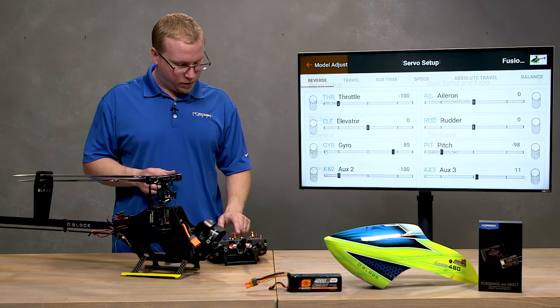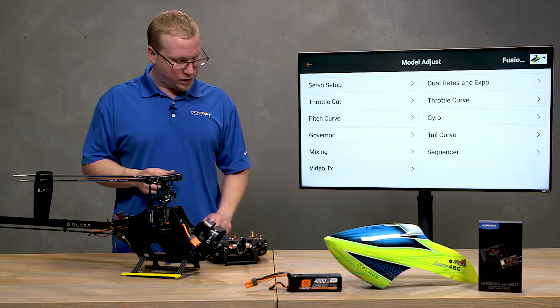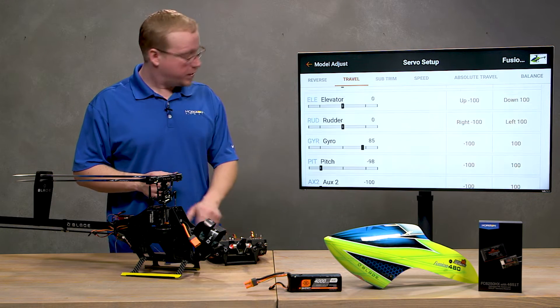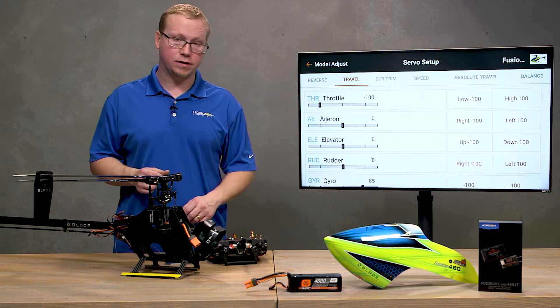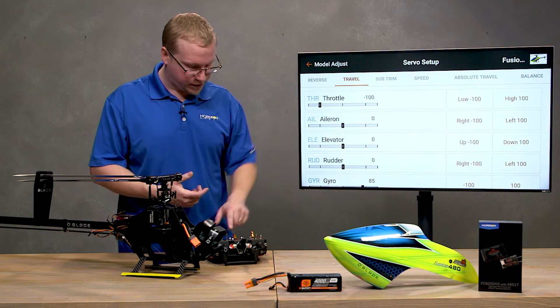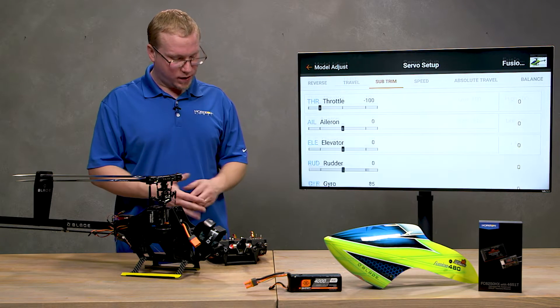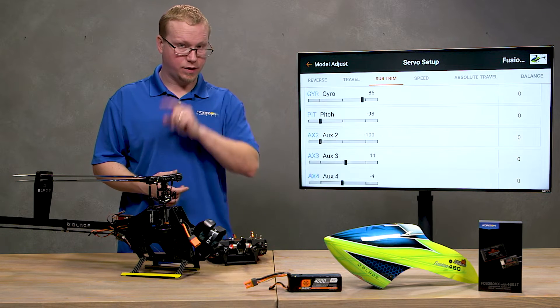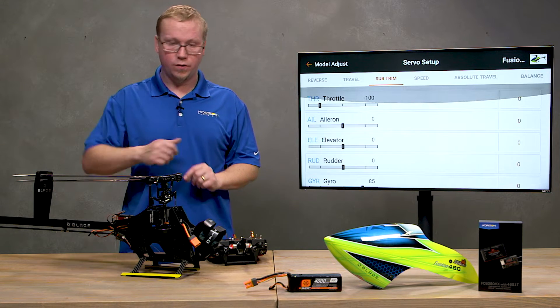The next thing is to make sure all your travels are set to 100 percent — no further and no less. Next, make sure that you're not using any sub trims. Check that all of your sub trims are on zero. Again, that will be set up with the flight controller using forward programming.